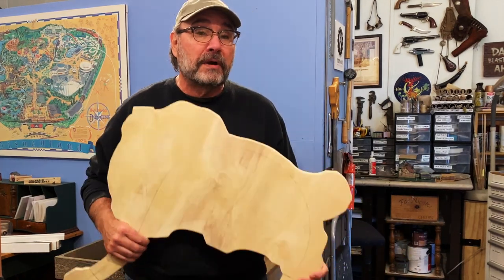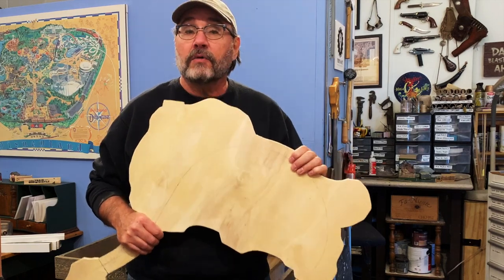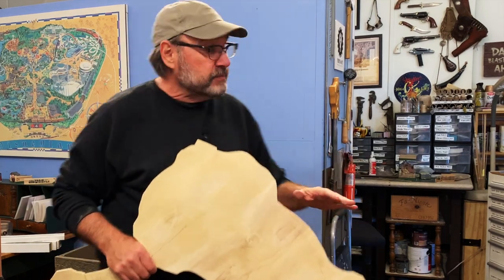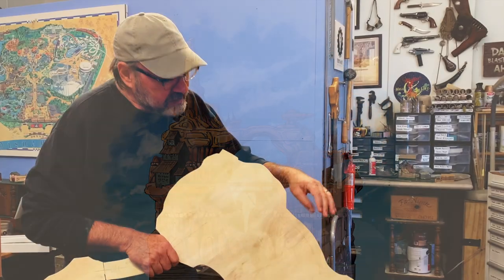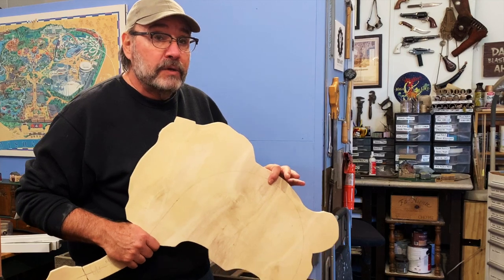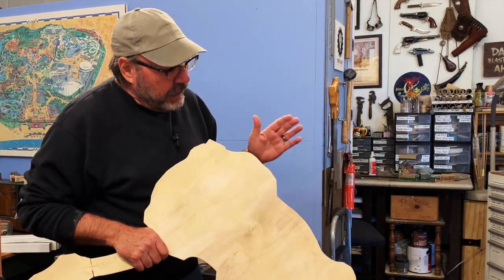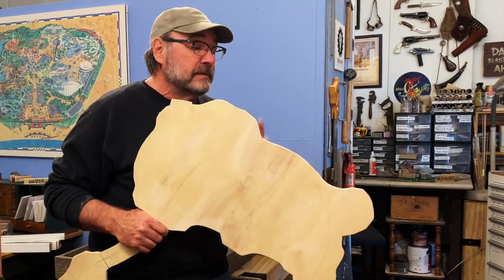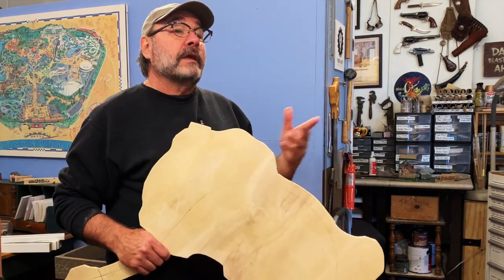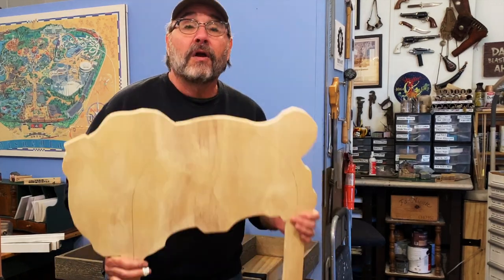This week what I want to do is get this plywood sub-roadbed installed at its proper level of about 52 inches up above the floor. Then I want to get some cork roadbed on here — I've got some N-scale Midwest cork roadbed that we're going to be using for our ON18 roadbed — and then even get some track laid, and possibly add some feeder wires and get some trains running. So let's get started.